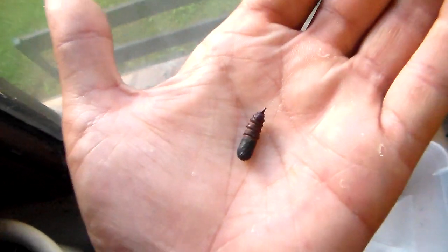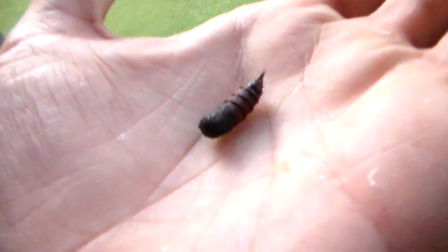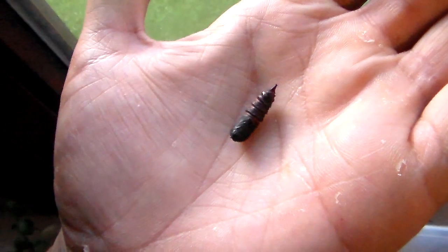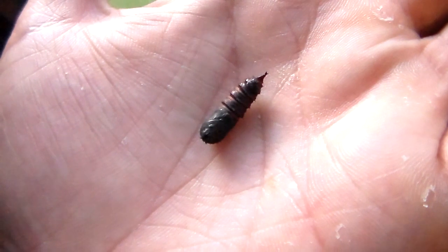So the small size of this one is very surprising. It's probably the smallest Saturnidae pupa I've seen. And it's going to hatch into Dreocampa Rubicunda, the rosy maple moth.